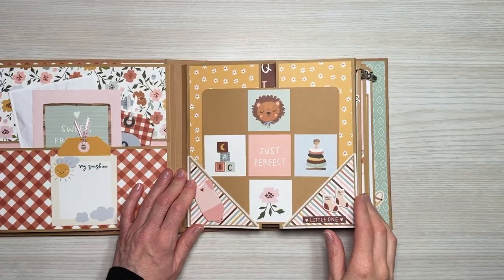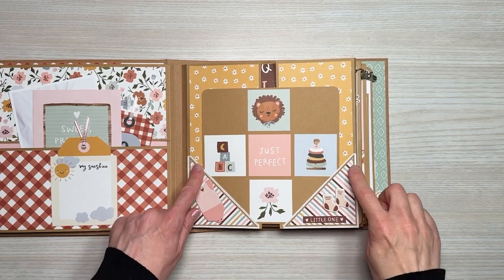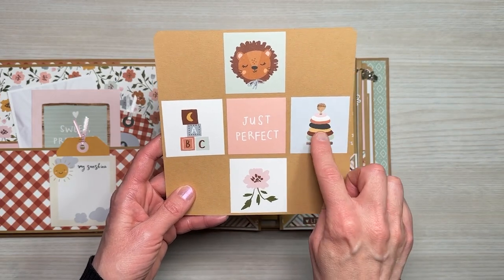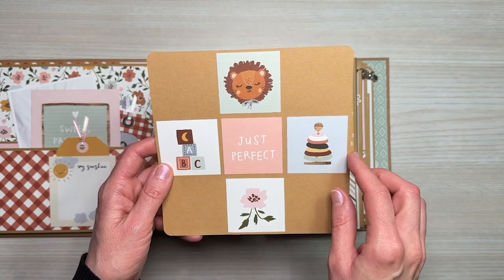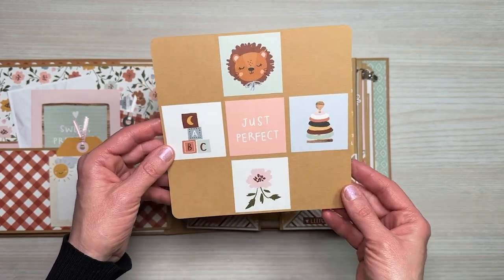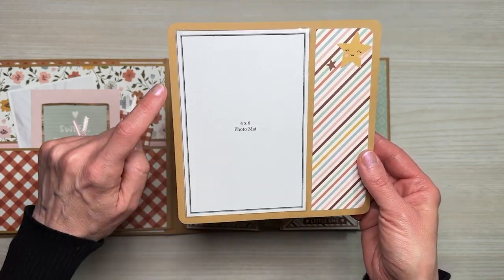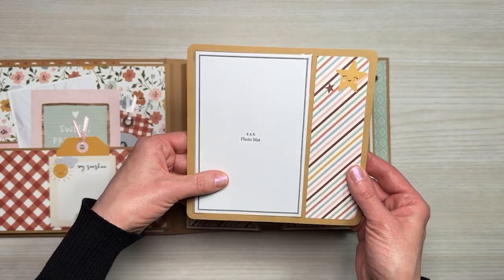On the front of our second page we have a six-and-a-half by six-and-a-half inch insert that acts as our page closure, and it tucks into these little corners where I've used some chipboard elements as well as a little sticker. This was a fun insert to create — I used the two by two elements to create this design. What's great is that you could cut your photos down to two by two and insert them on the four corners. On the back side I added some patterned paper, some of the ephemera pieces, and then a four by six photo mat — easy to take out and insert a photo.